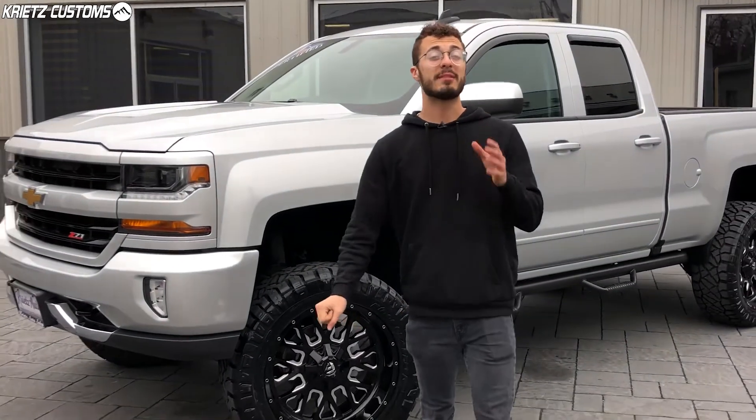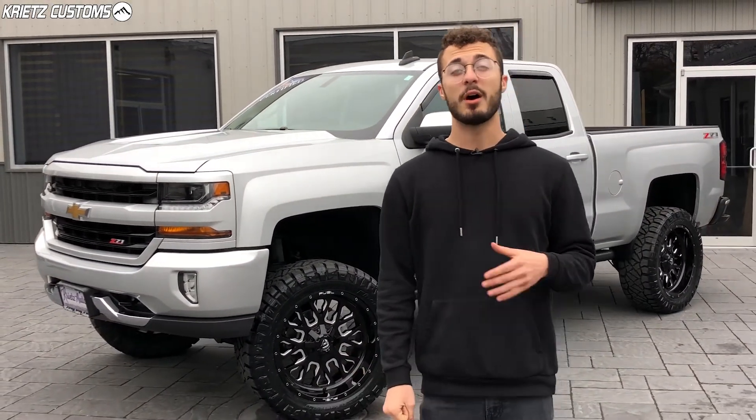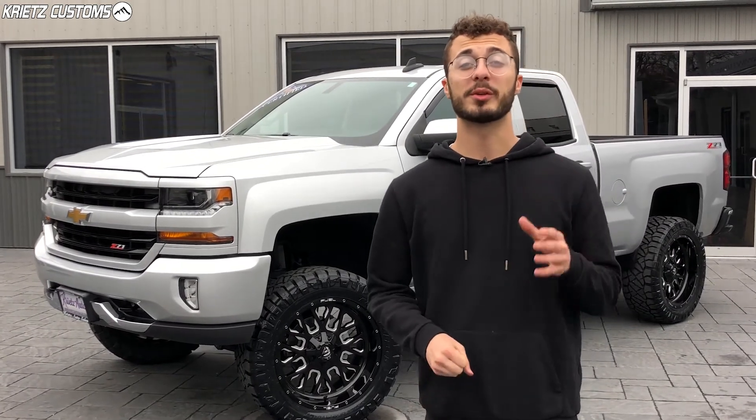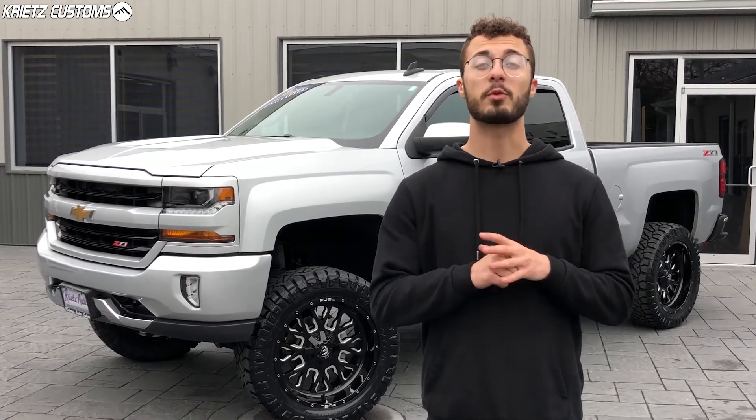If you guys are interested in getting your truck lifted, we can definitely do that for you. If you want to build your truck like this one, you can see the specs and photos of this vehicle on our website by using the link in the description. You can also fill out a form there to get your build started. If you guys have any other questions, make sure you give us a call at 301-694-4642.